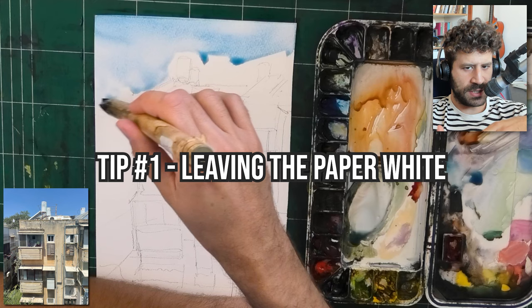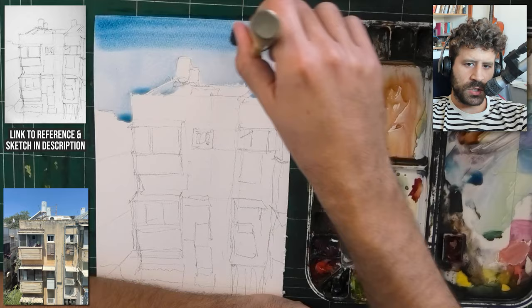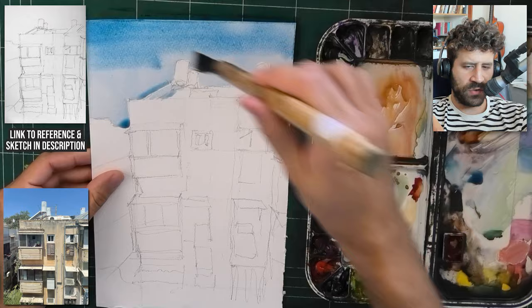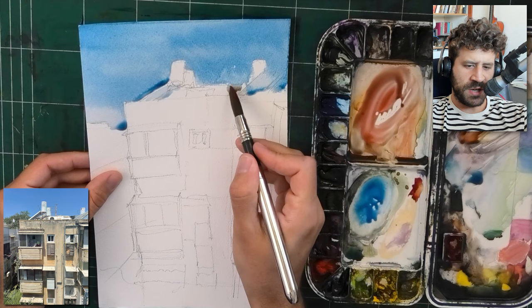We're going to start with tip number one, which you can already see by the way I'm working on the sky, and that is leaving the paper white if you can and if it makes sense. If you want to use my sketch, you can find a link to it below — I'll link it up with the reference photo so you can paint along with me. The reason I recommend leaving the paper white here is it allows for a larger range of values.